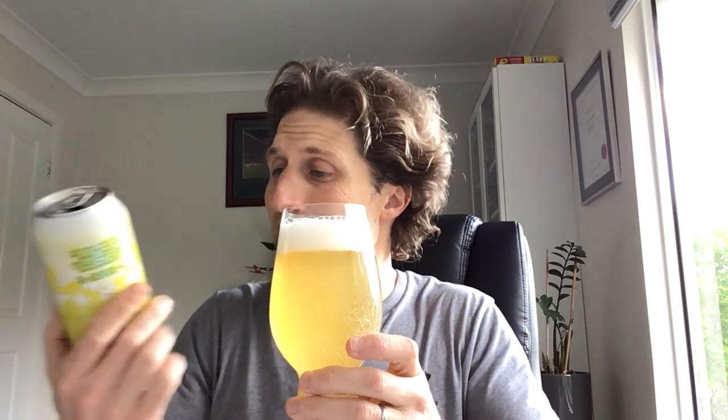So this one, the pale ale, let's see how it goes. We'll crack it open, pour it out into the Spiegelau Ale IPA glass. I think I gave the pine lime ice cream sour a 3 out of 5, but I actually grew to like it more as I worked my way through the 4 pack. We'll see how it goes as a pale ale.